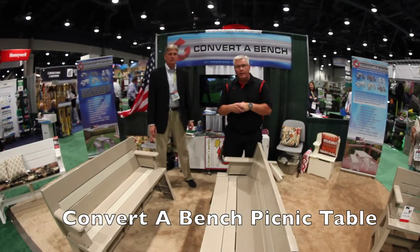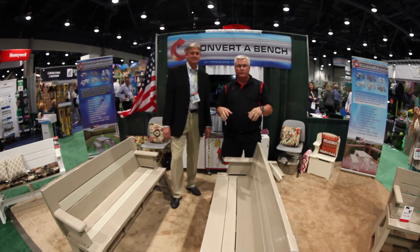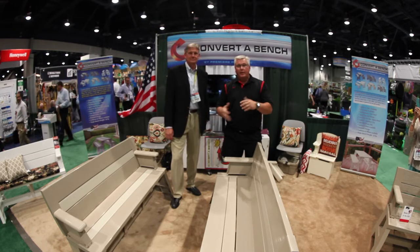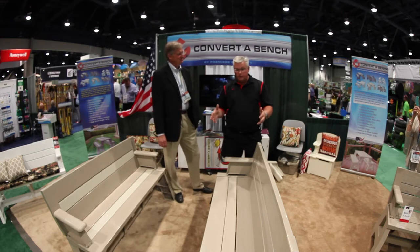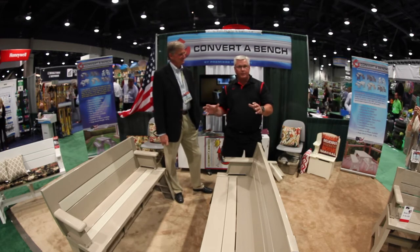Ken Day here with Weekend Handyman at the 2014 National Hardware Convention. I saw this product here, the Convert-A-Bench, and actually I bought a set of these 23 years ago and still have them in my yard. They're really awesome, and to tell you a little bit more about what they do and how they do it, we'll leave it to the expert, Brent.